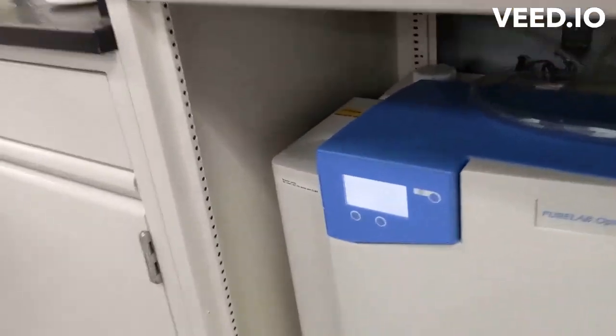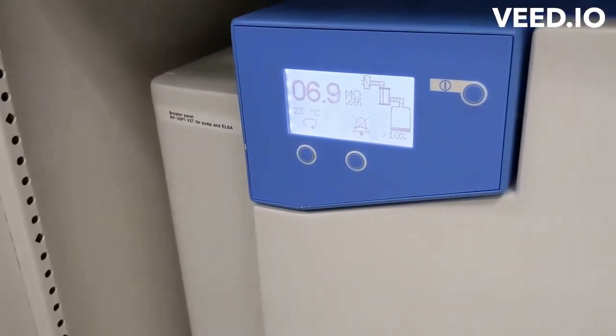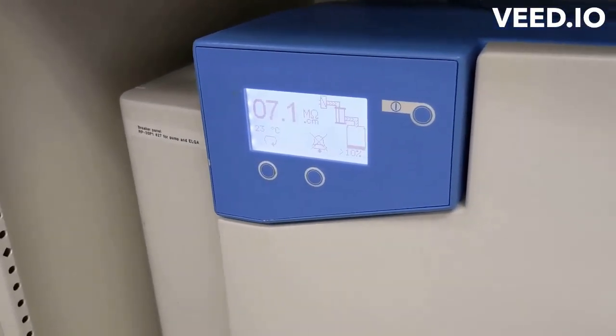That little bit of air isn't going to hurt us. Brand new cartridges should relatively quickly cause the resistance to rise all the way up to 15 and stay at 15.